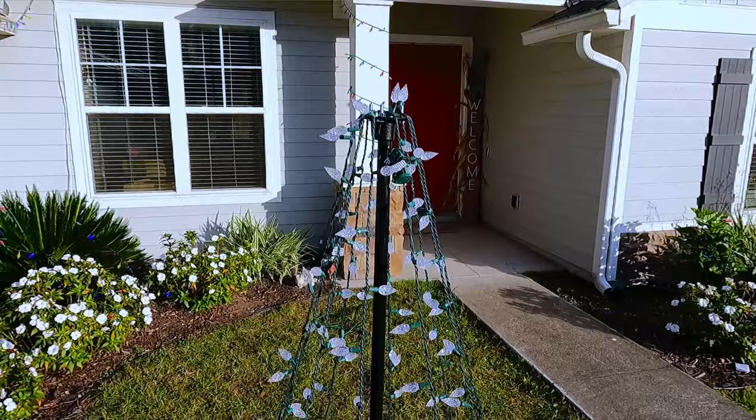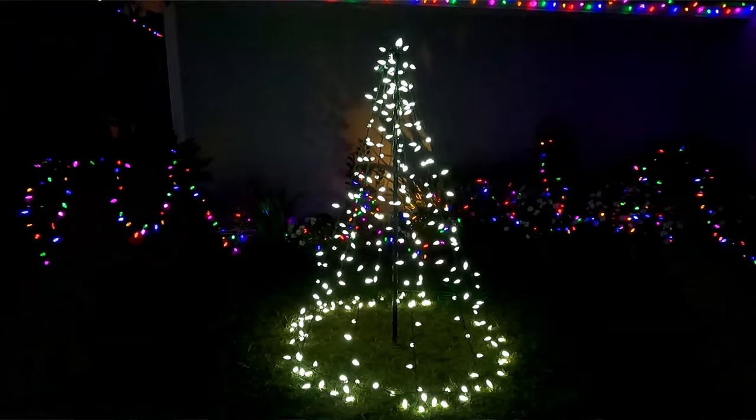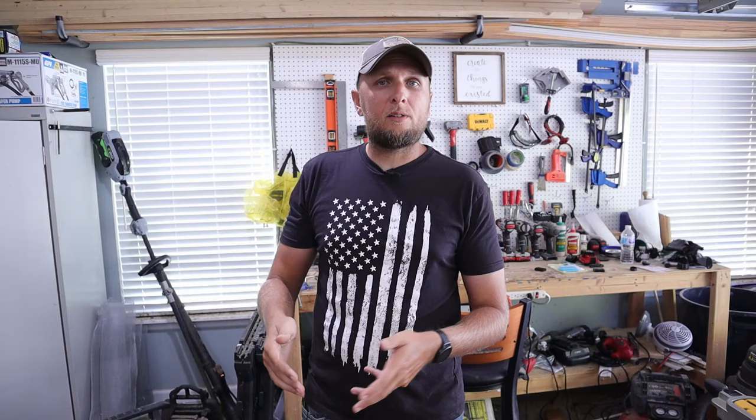That's really all there is to it. It looks great, it was easy, it was very fast, and it was pretty inexpensive to make. If you're looking to make one of these, you can customize it however you like — make them taller, shorter, wider, or narrower, and you can use different lights. I hope this video was helpful and maybe gave you some ideas, or inspired you to come up with your own ideas using different materials depending on how you want it to look.